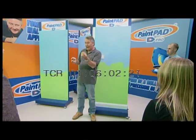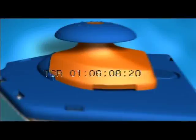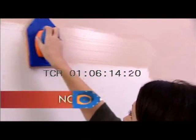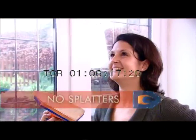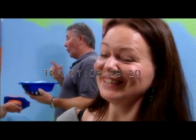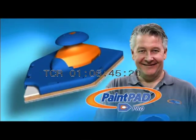Remember these points: it has the speed of a roller, the precision of a brush, but it's fast and all in one tool. This is the PaintPad Pro, the ultimate painting system. Watch as the paint just glides on smoothly and evenly — no drips, no splatters, and in no time at all. What I like about the PaintPad Pro is everything you need comes in one pack. There's no mess, it's smooth, it's effortless. DIY celebrity Tommy Walsh loves the PaintPad Pro and so will you.